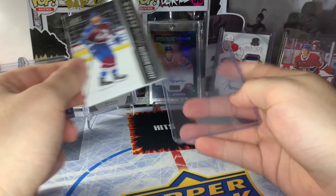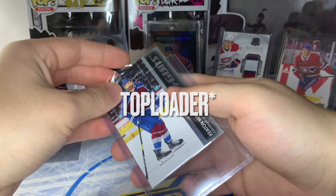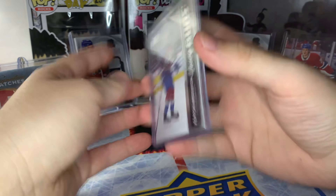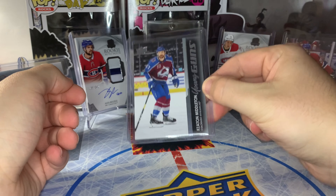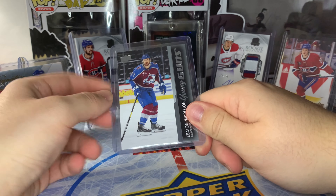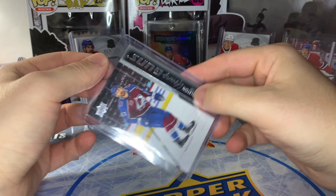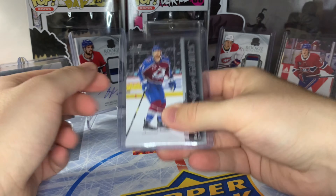For a standard card, you take your 35-point top loader and just slide the sleeved card in. I see a lot of people hit it like this with their hand, but I don't typically do that — I'll just gently push it down. Your card is well protected in this top loader. Now, if you were to ship this card, you would have to use either a team bag or painter's tape at the top to make sure it's sealed, because in shipping, if it's moving around a lot, it could fall out. To ensure your card is secure when you ship, make sure you have either a team bag or painter's tape on the top of your top loader.